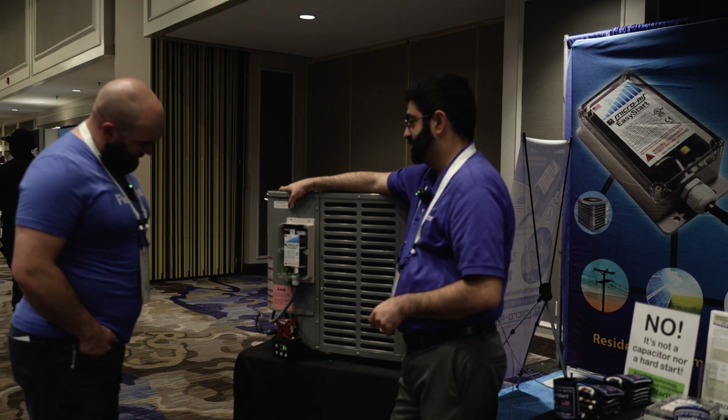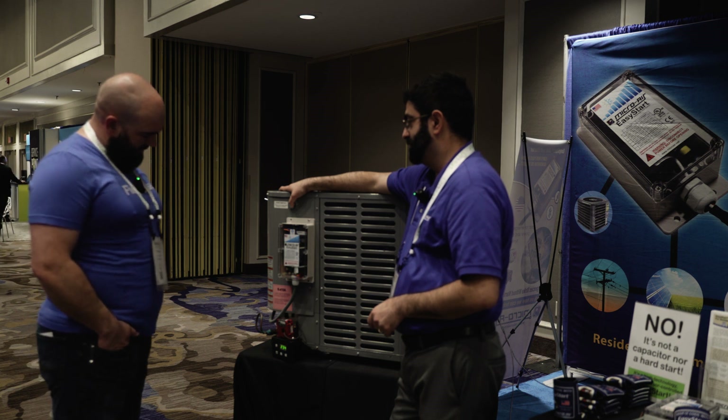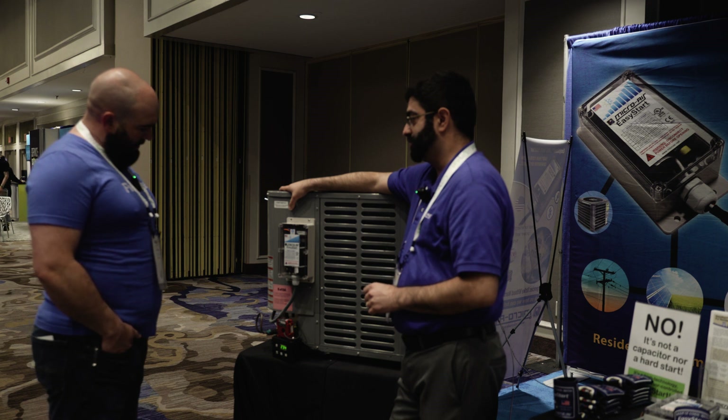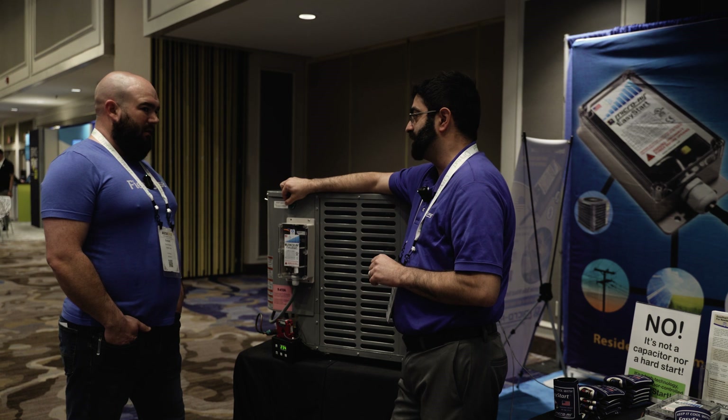3.1... 13... 23 — and that's your peak. Wow. Depending on the tonnage, we get a 65 to 75 percent reduction in start amps.